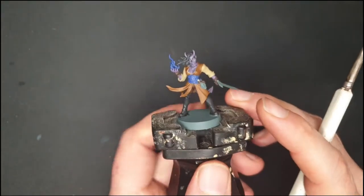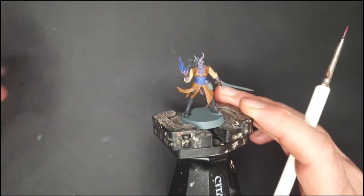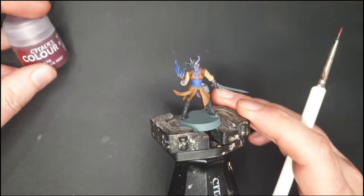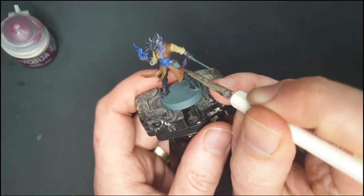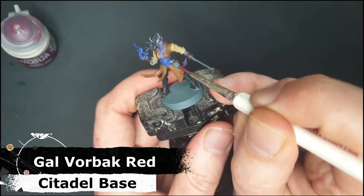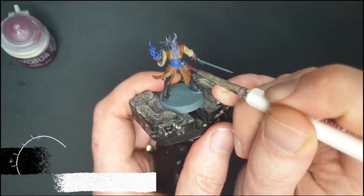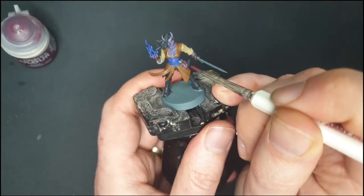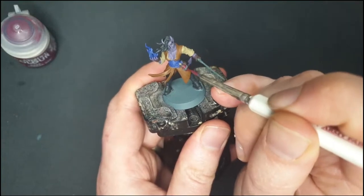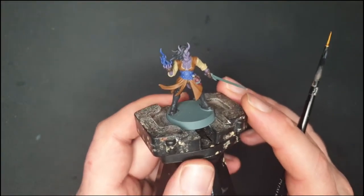That blue looks quite nice. I'm going to quickly paint that potion — instead of a bright vibrant red I'm going to go with Gal Vanic Red, which is more of a red wine color. Who knows, maybe she drinks wine to heal! It's more of a rich wine color that will suit the browns and purples quite nicely. Let me swap to a smaller brush and paint in that potion bottle.